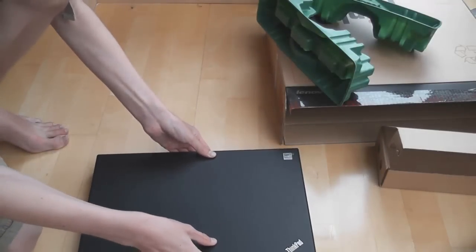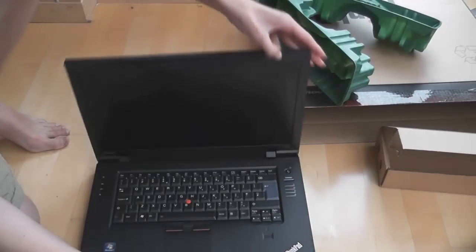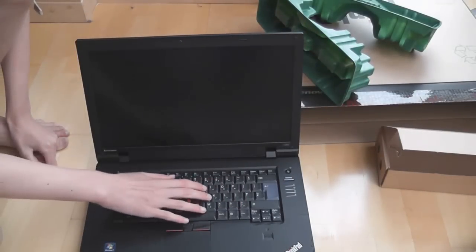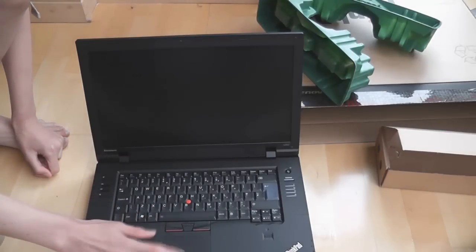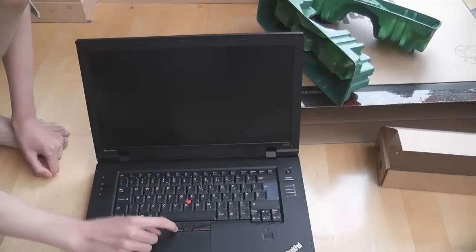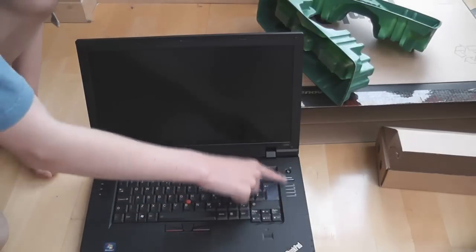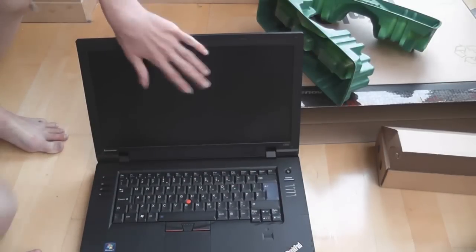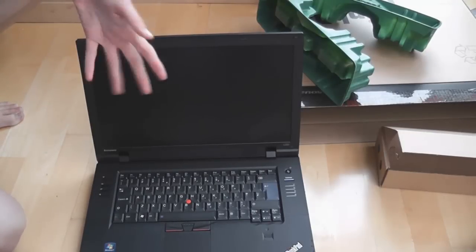Let's open it up and see inside — I'll do a full review later, so we're just going to take a quick tour around the machine. It's a nice keyboard, very nice to type on, feels very good quality. There's a touchpad — sort of bumpy but quite nice — and a track point. There's a fingerprint reader, which is quite a nice addition, some buttons and indicator lights, a speaker under the screen, a webcam, and a nice matte screen, because I'm not a fan of glossy screens, especially in sunlight.